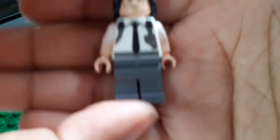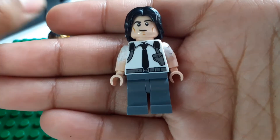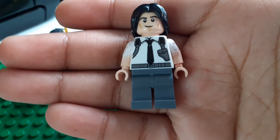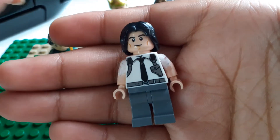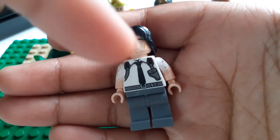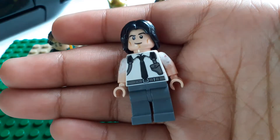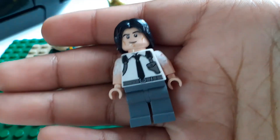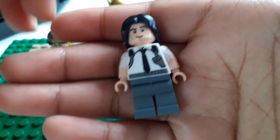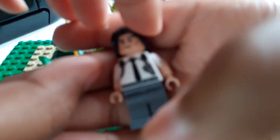First off we're gonna start with Loki — not the original, but the one we all watched. For him you want to get the gray legs, then get this white body from the LEGO Captain Marvel Nick Fury set. Then you want to get the white arms and just paint them white, or you can get them pre-white. Then you want to use Superman's head.